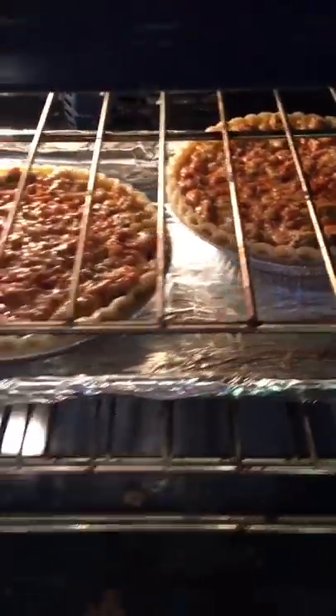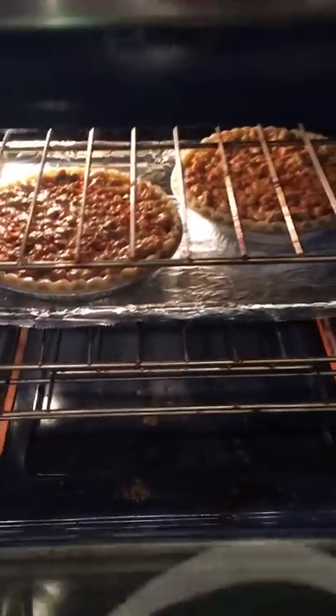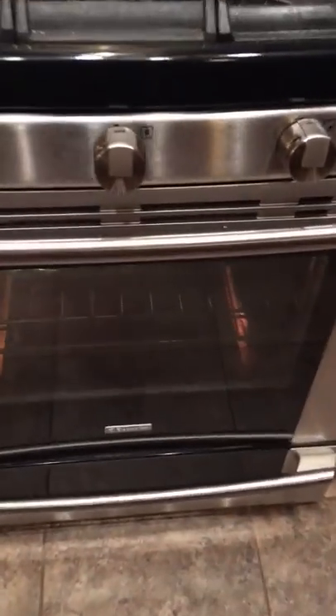We're gonna cook these bad boys for one hour, or until that crust has a light golden color.